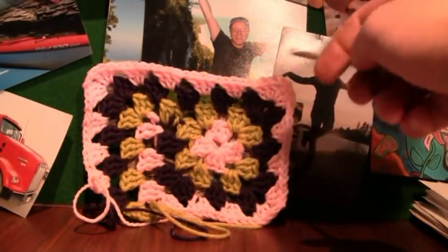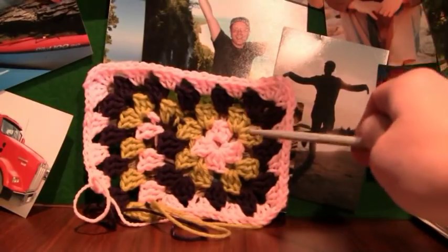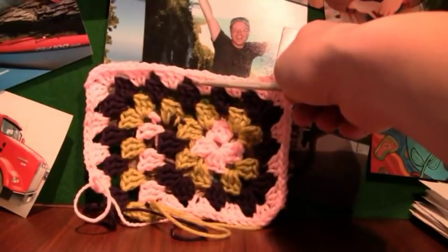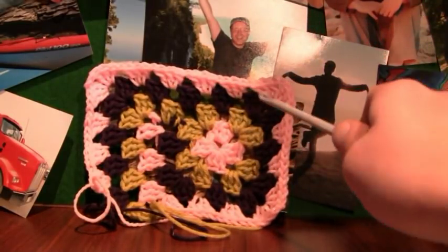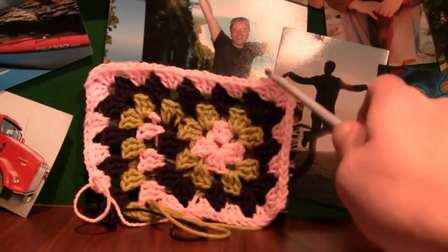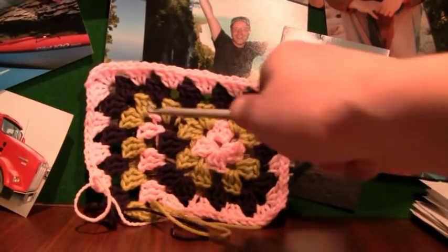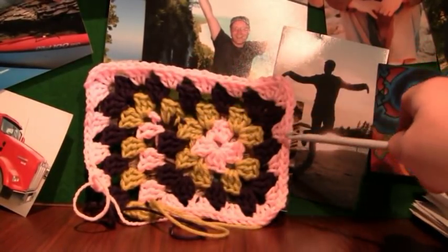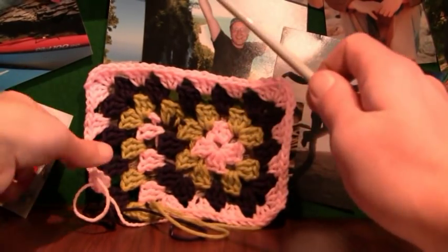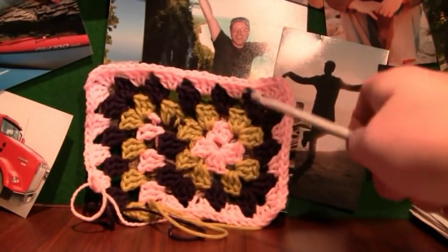This is a three-color never-ending granny square that works in a major spiral. This concept allows you to never have to slip stitch to get to the next level — you just continue to rotate. It's actually not a full square, it's a little more rectangular, but when it gets to really big sizes you can't tell. With every rotation of the three colors you're growing by almost two inches in every direction, so this pattern grows extremely quickly.